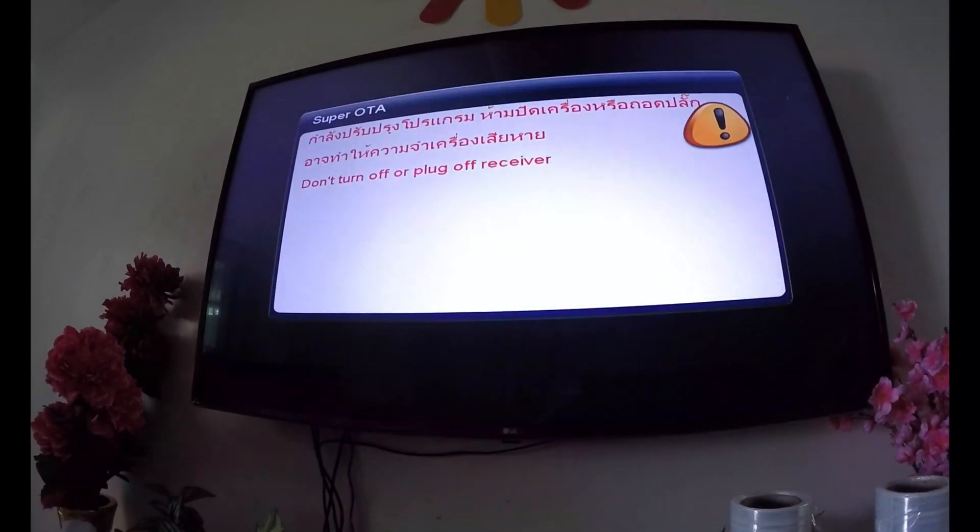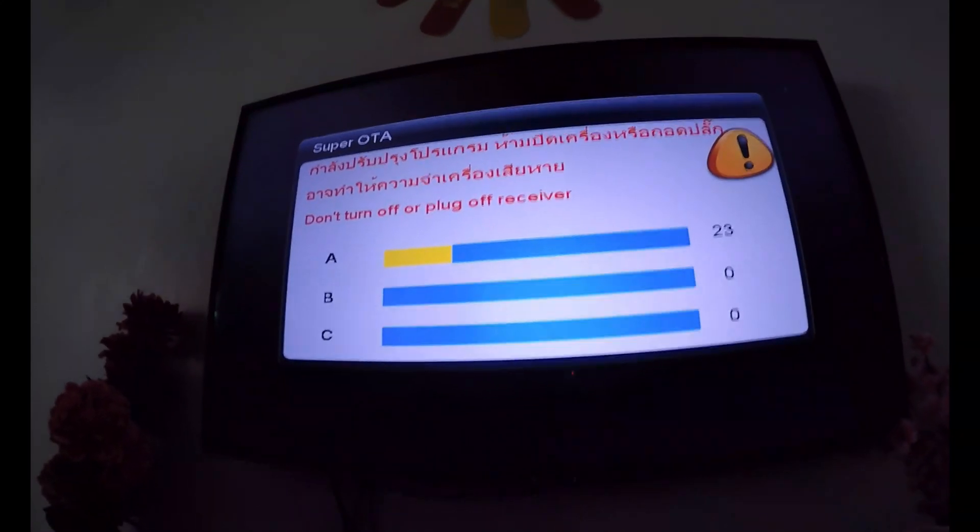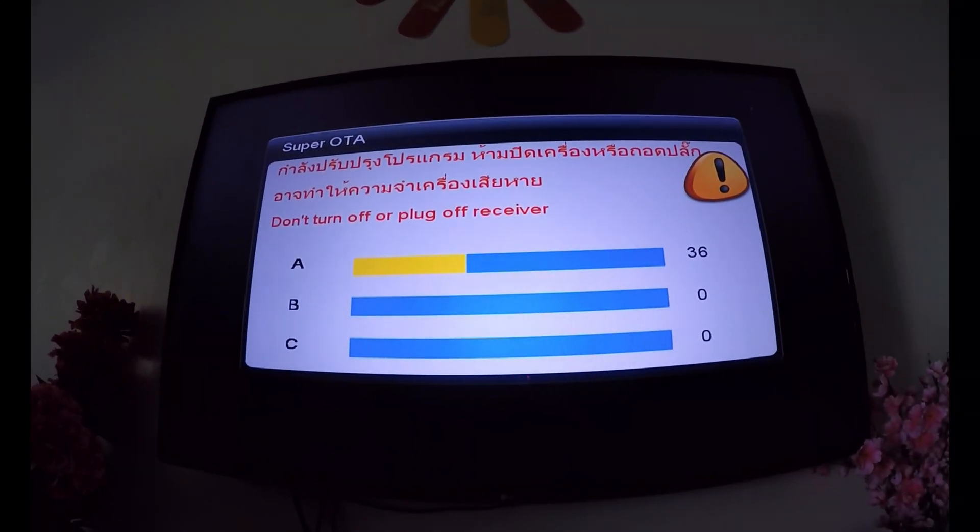First press No and then second press OK. And then wait for the update to complete.